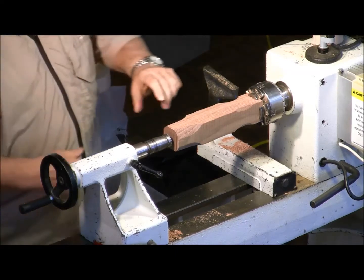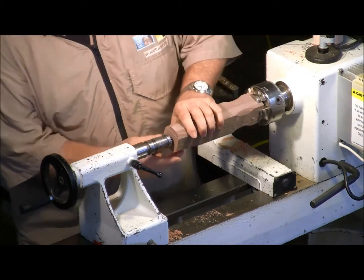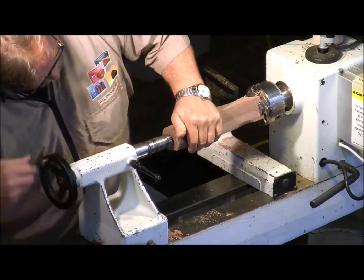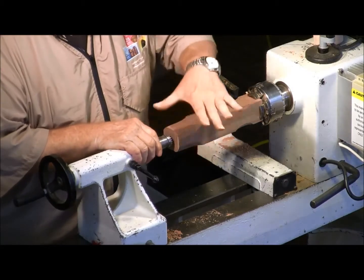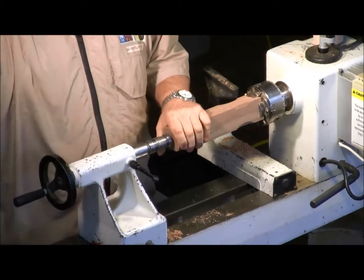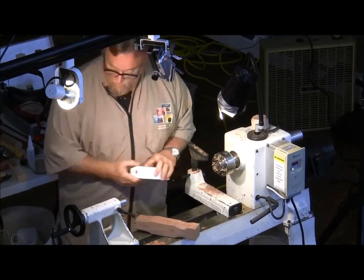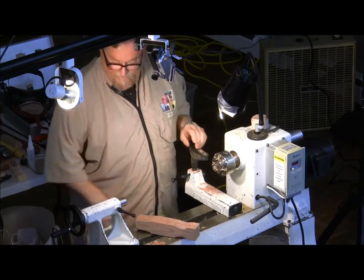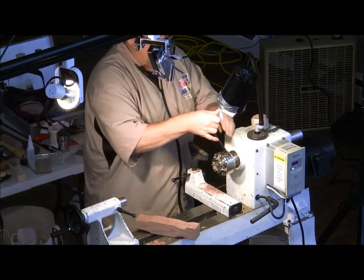Sorby — Rockler sells them, I think Woodcraft has them too. Turning balls and eggs are probably the hardest things to turn on a lathe, so I'll show you what I do here.